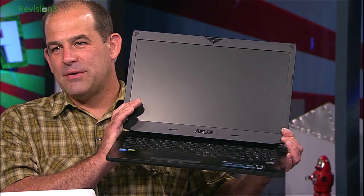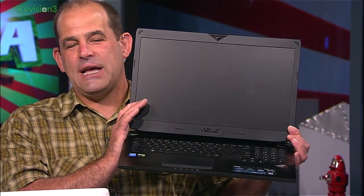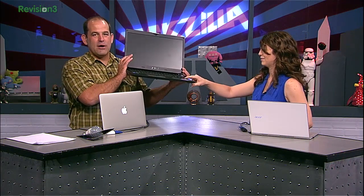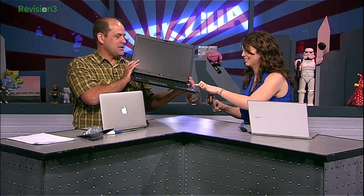This is the closest we can get to our desktop editing stations — and that thing is huge, from Revision 3 and Discovery Digital Networks. On a scale of 1 to 10, where 10 is a brand-new desktop editing system with a decent GPU, where does this fall on that scale?